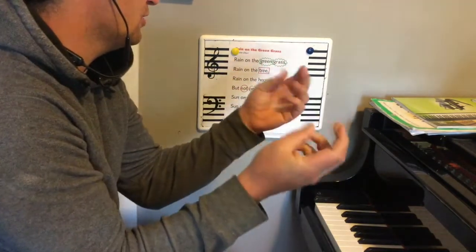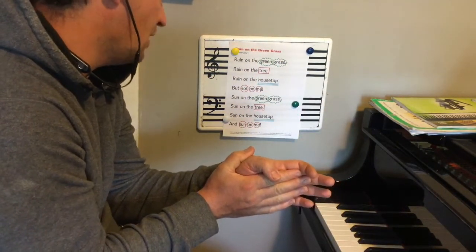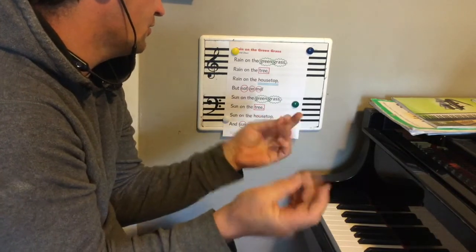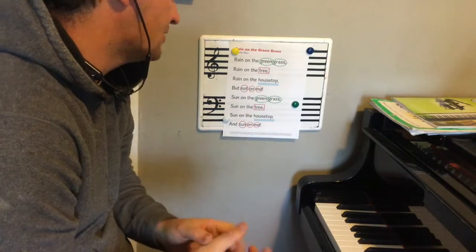Rain on the green grass, rain on the tree, rain on the housetop but not on me. Sun on the green grass, sun on the tree, sun on the housetop and sun on me.